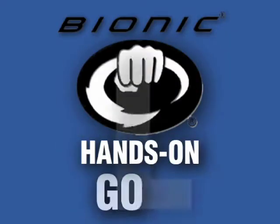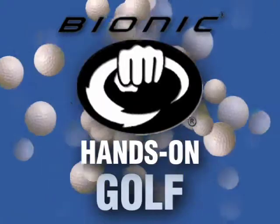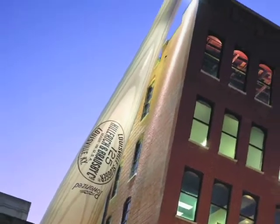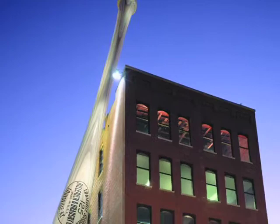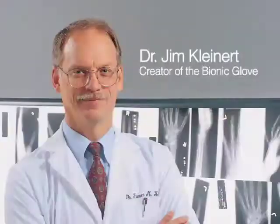Bionic Gloves presents the Hands-On Golf Podcast, bringing anatomy and hand function to the forefront of glove design to improve comfort, fit, and performance. Bionic is a division of Hilrick & Bradsby Company, makers of Louisville Slugger Bats and Ball Gloves. Bionic Gloves are the only gloves designed by a leading orthopedic hand surgeon, Dr. Jim Kleinert.